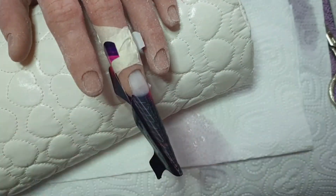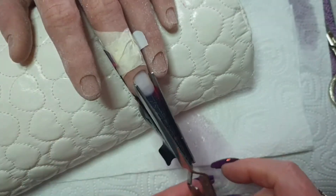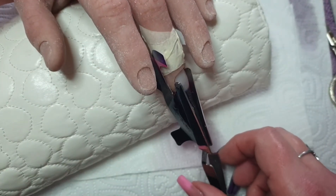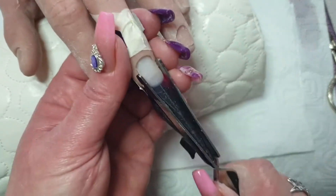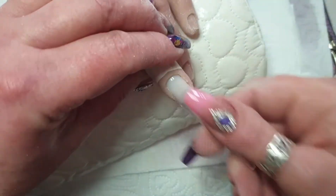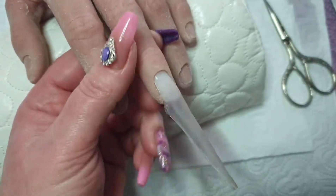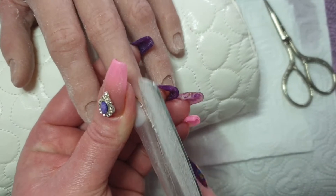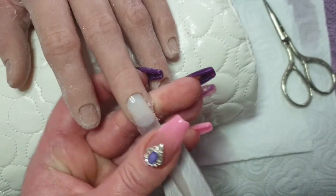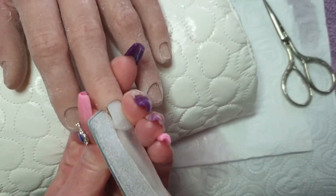I'm testing that with my finger to see if it's warm — when it gets warm you know it's ready to be pinched. It's now dry and I'm filing it into a nice shape before I start applying the coloured acrylic.